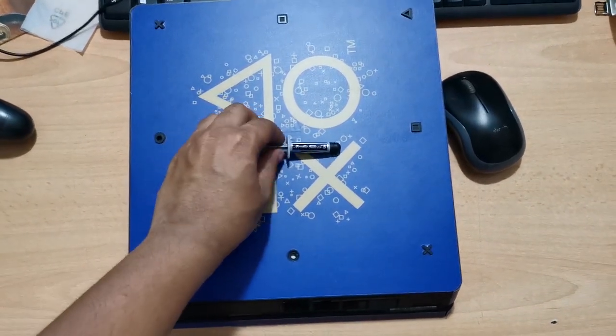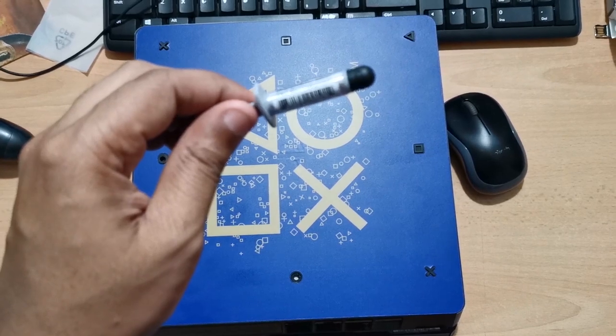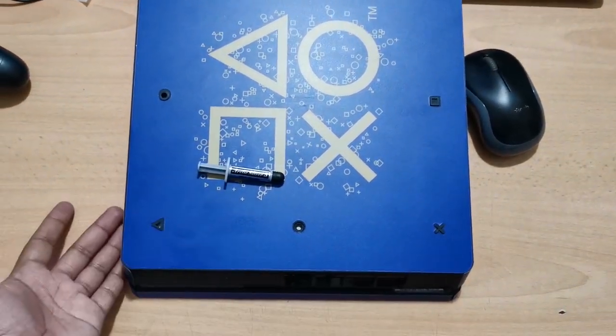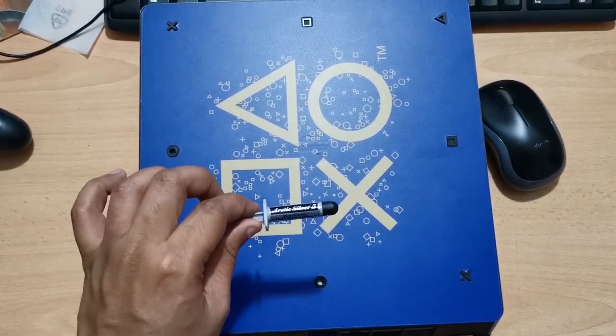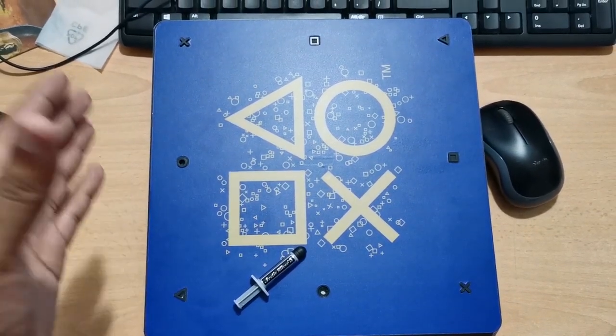Hi guys, welcome back to 21st Century Tech. Today I'm going to show you how to disassemble this PlayStation 4 Slim and change the thermal paste to Arctic Silver 5 thermal paste syringe that I ordered from eBay.